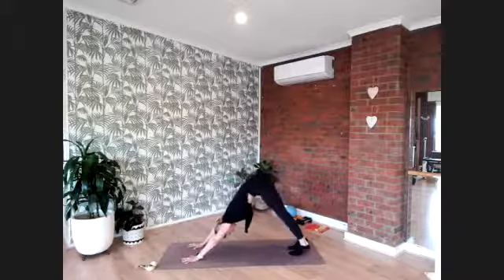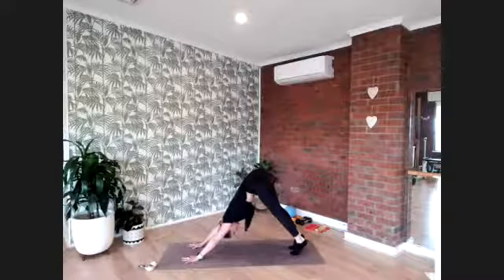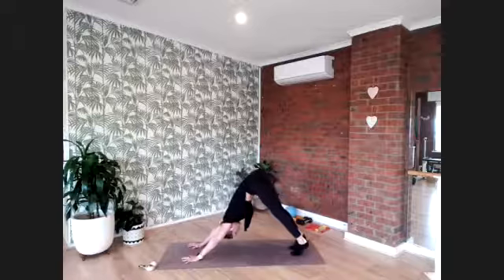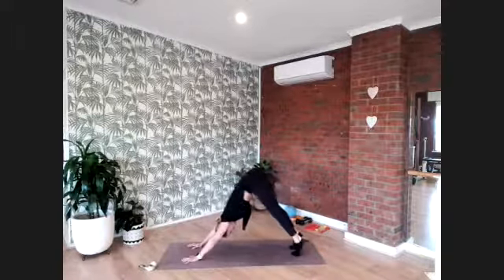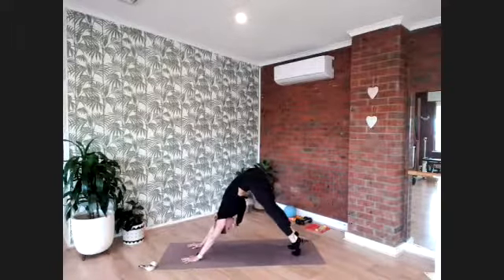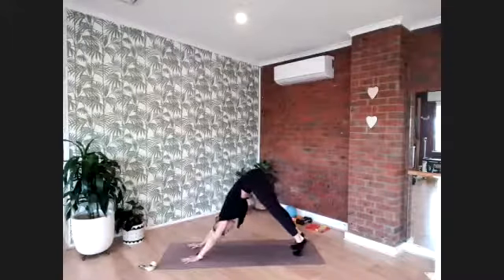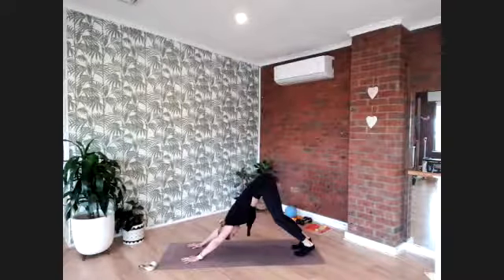Press both heels up to the sky, push your chest closer into your knees and thighs, then drop both heels, then lift both heels and stretch out through the back of the legs. Lift for eight — seven, six, five, four, three, two, and one more. Soften those heels and keep your knees a little bit bent.